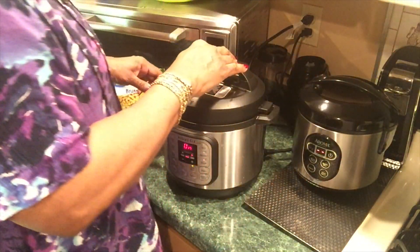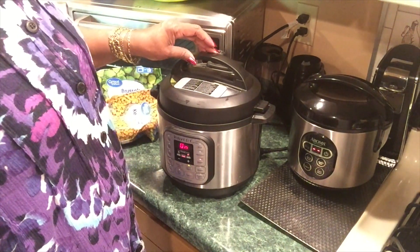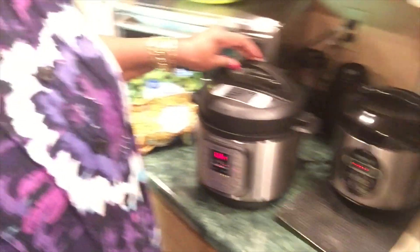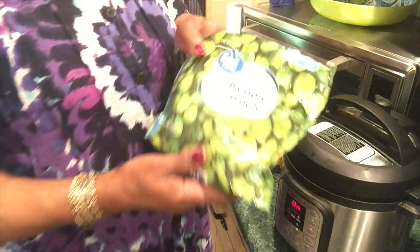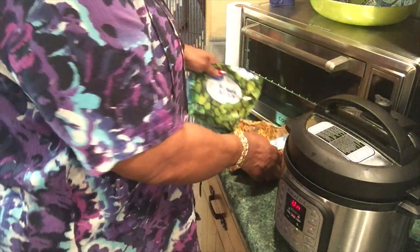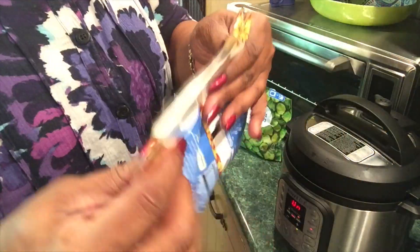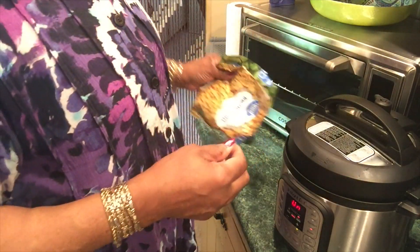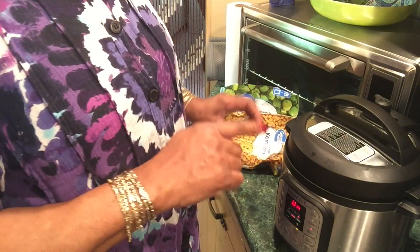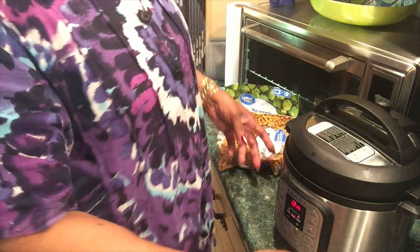I've got some California blend in my little pressure cooker — that's the broccoli, cauliflower, and carrots. I put in half a bag of Brussels sprouts and half a bag of whole kernel corn, and vacuum sealed these bags back up and put them back to freezing. I also put in a can of cream of chicken soup and a little bit of water in the bottom of the pressure cooker, and I have them in a steamer basket.